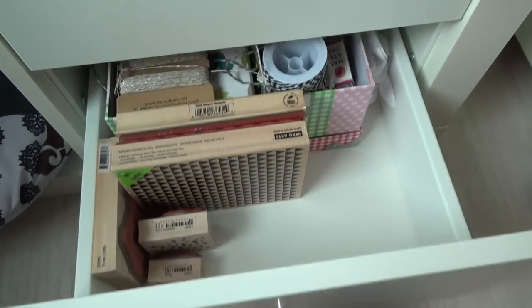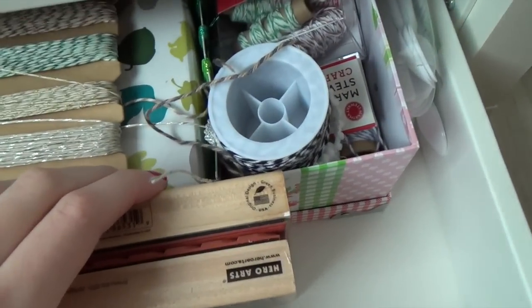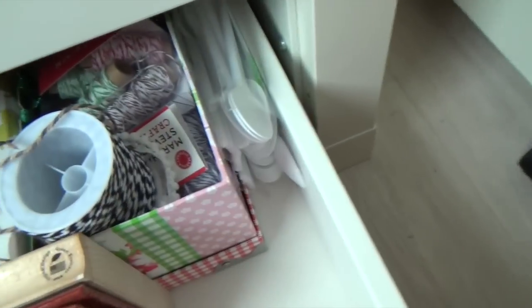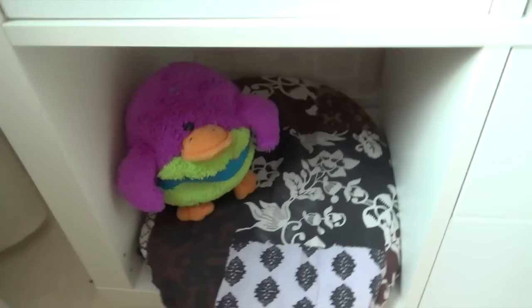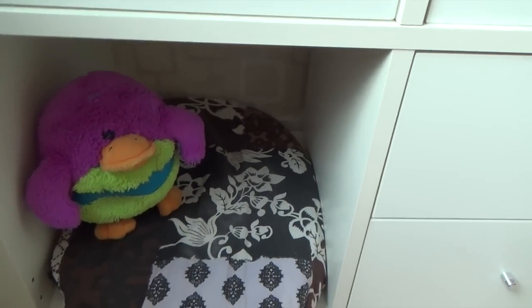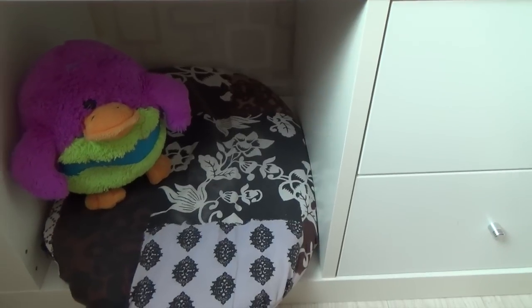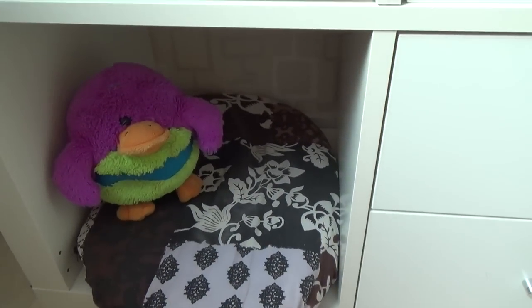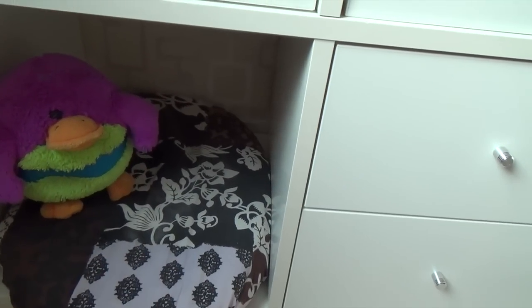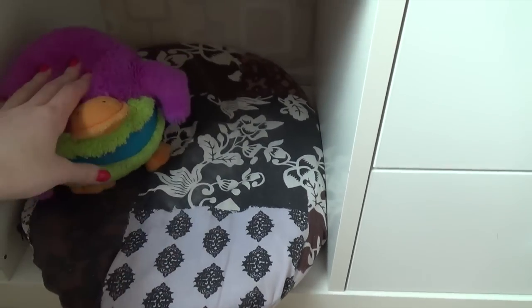On the bottom shelf I keep my wood block stamps, a big container full of baker's twine and ribbon, and the little spoons I use for embossing powder. In this part of my Expedit I keep Ginny's stuff — Ginny is my dog, she's white and fluffy, and you probably saw her at the beginning of the video lying in her little cubby. I keep her little pillow and her favorite toy in here.